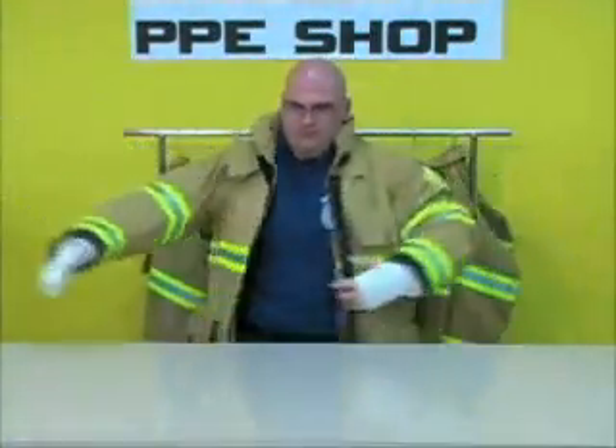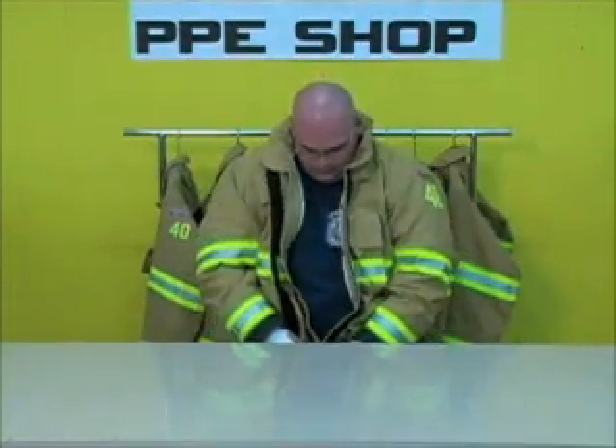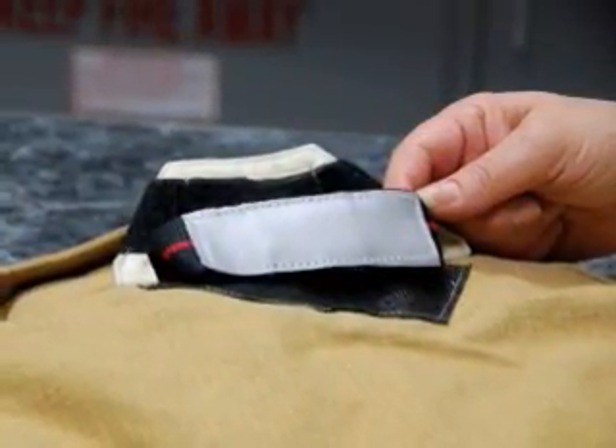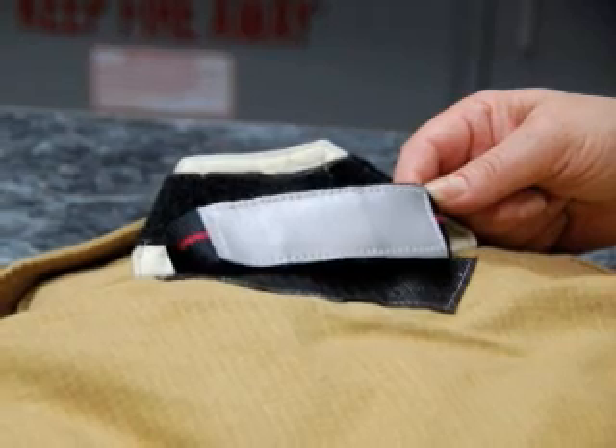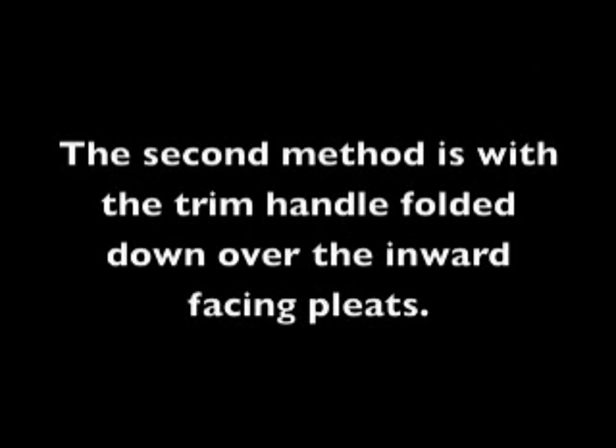Always be sure that your coat and DRD are clean and dry before storing in a dry area away from sunlight. If your DRD strap has a handle that folds, there are two different methods of storage. The first method is to store the DRD with the pleats pulled in towards the handle — this method will allow the handle to pull out when the flap is raised. The second method is with the handle folded inward with the facing pleats tucked beneath the flap.